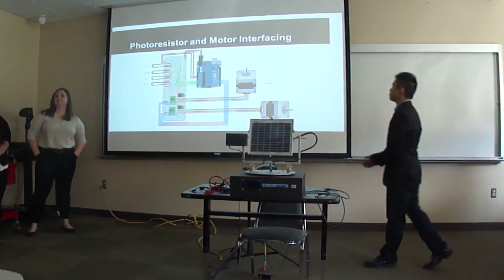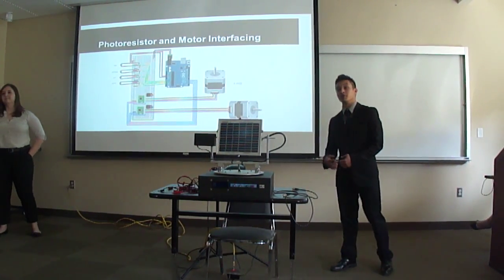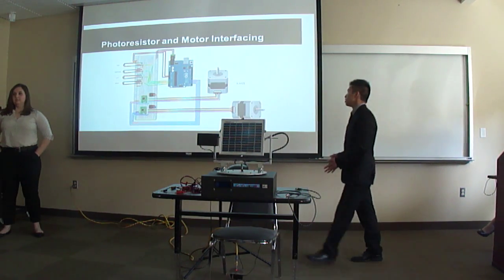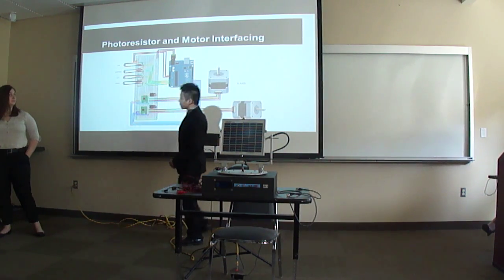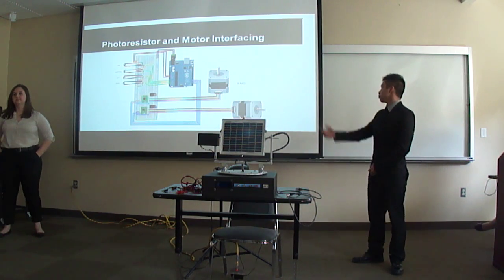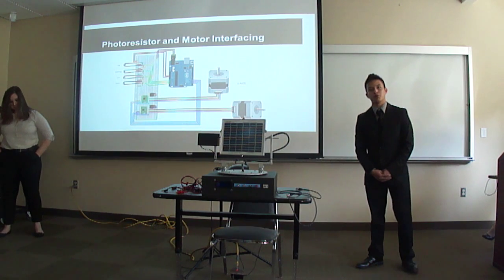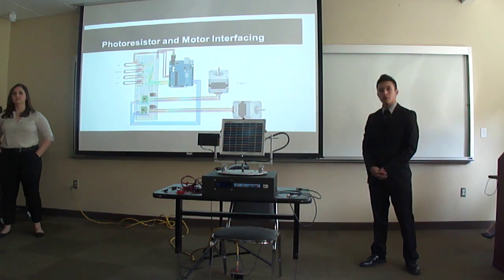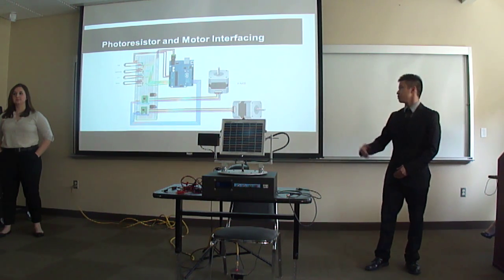Photoresistors make the main component of the sensing and tracking of our project. The photoresistor circuitry starts with a voltage source supplied by our microcontroller, the Arduino, which is connected directly onto a photoresistor. After the photoresistor, we have a 100k ohm resistor, which is then fed back into the Arduino for analog read, which Caitlin will talk about in a little bit.